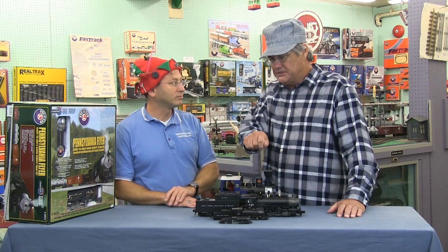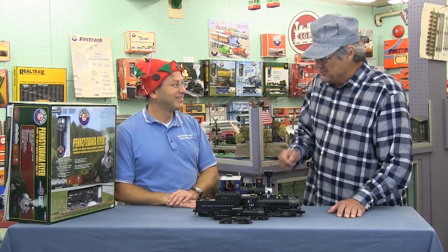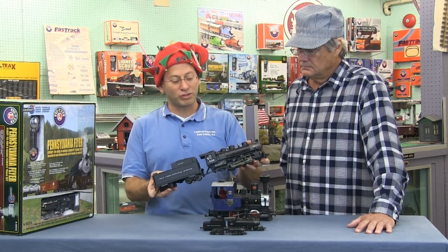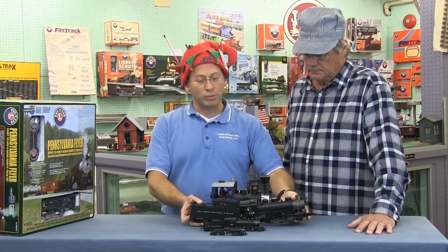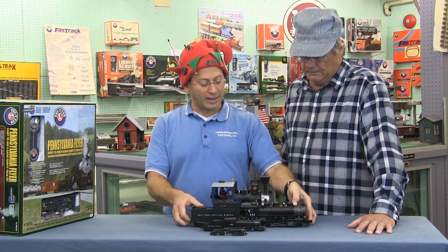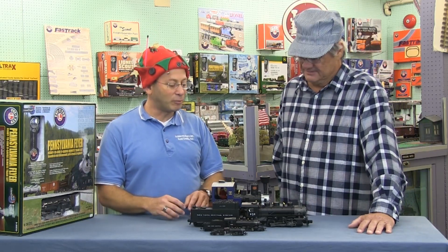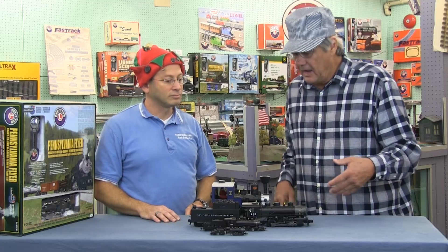How has the technology changed over the years? I remember a big old rheostat where the train would smoke back in the 50s. The trains today have gotten a lot more fun — good quality trains have lights, smoke, and digital sound that's really impressive and changes with the speed of the train. And the controllers, instead of giant rheostat knobs, are now handheld remotes you can walk around with, with buttons to activate everything. Reliability has also gone up tremendously.